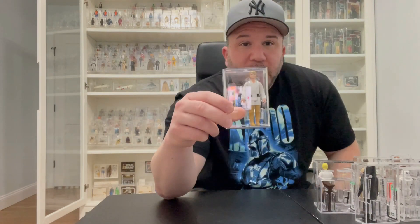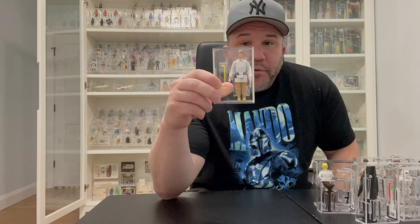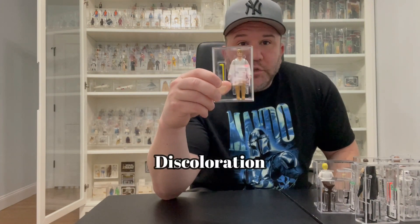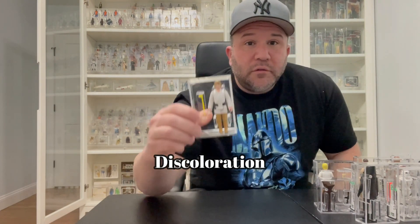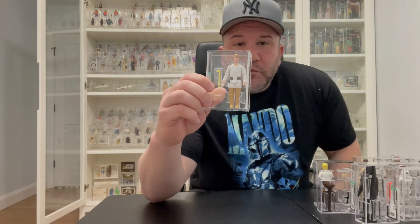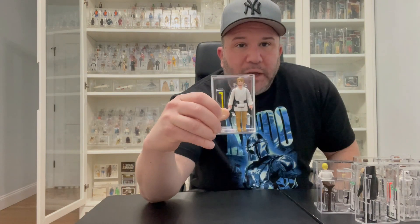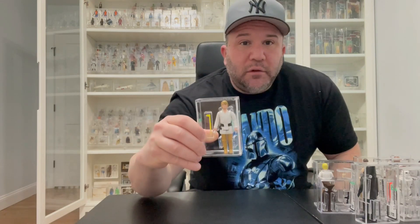The first figure I'm going to go through is Luke Farmboy. He's one of the toughest figures to find in mint shape, especially to get a high grade. The majority of the problem with him is discoloration — he discolors a lot, very often, turning a brownish color or an off-white yellow. If you send one in for grading, even if he's mint everywhere else, he'll automatically get around a 75 or 80 once he's discolored.